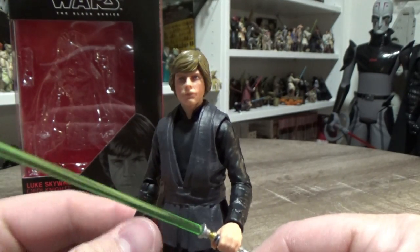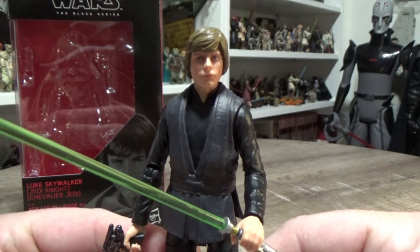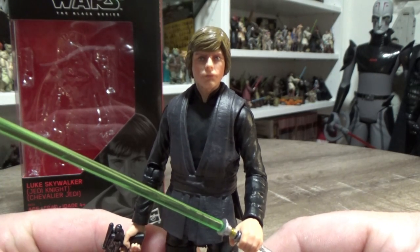That's just about it for this figure. I hope you've enjoyed this video. And until my next one, may the Force be with you, always.